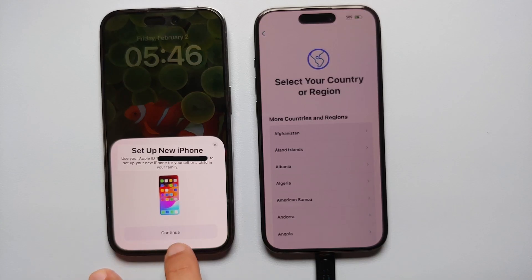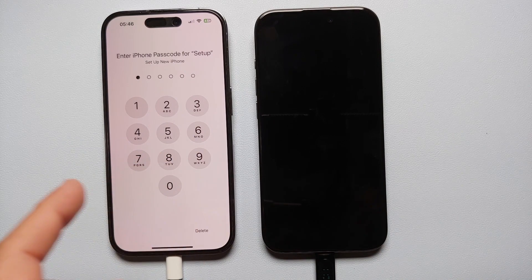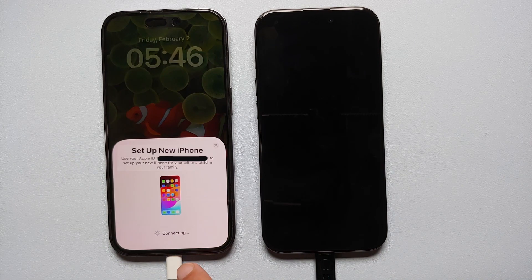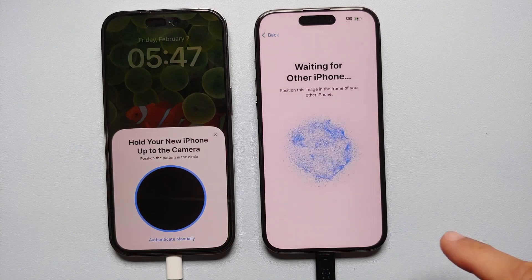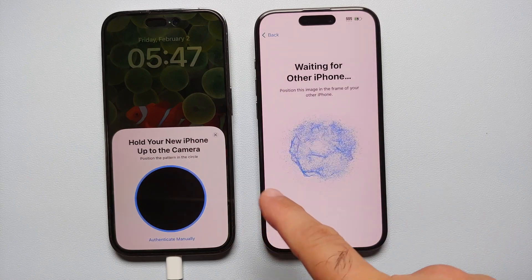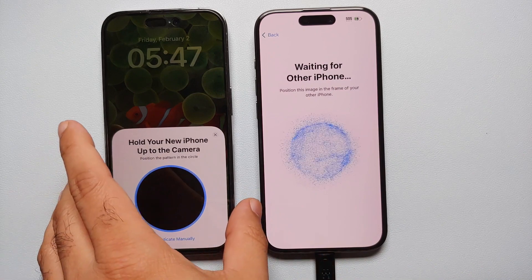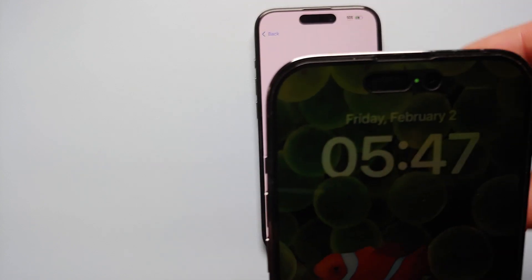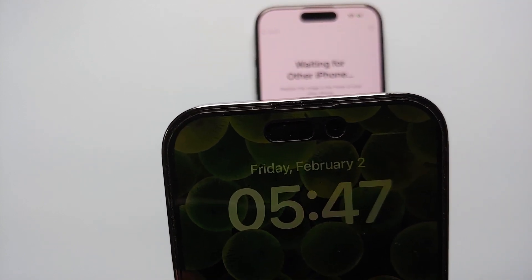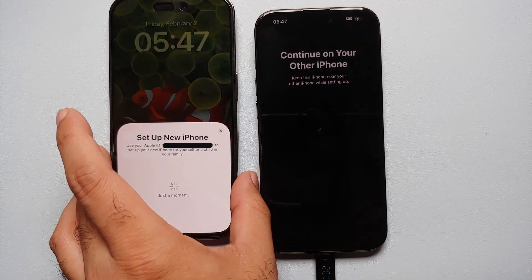On the old phone, select Continue and enter the passcode for your old iPhone. Once entered, it will say it is connecting to the new iPhone. Then it will tell you to hold your new iPhone up to the camera — pick up your old iPhone and point the camera toward the rotating pattern on the new one.